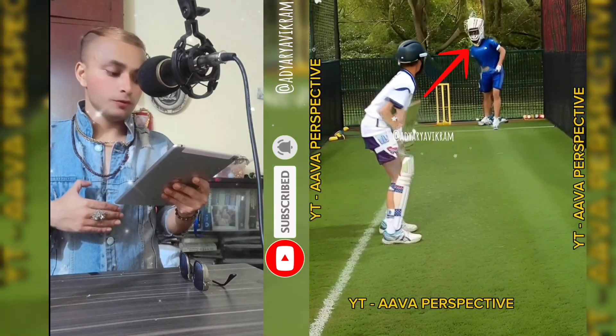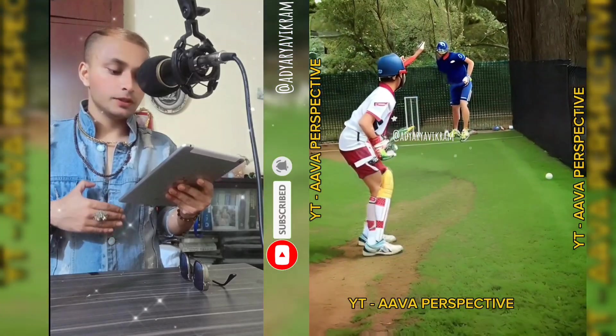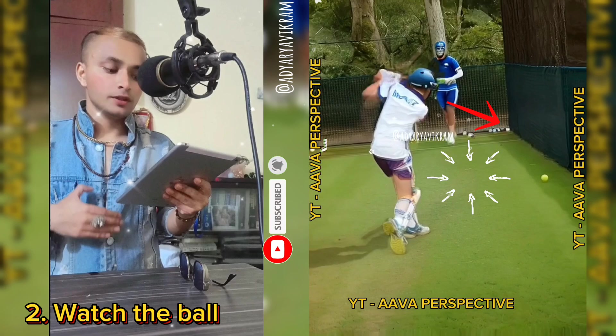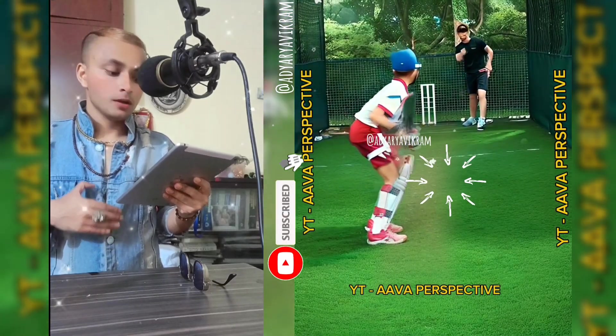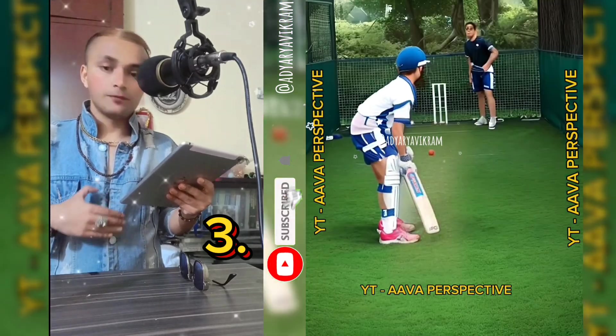Ensure that your front shoulder — left shoulder for right-handers — is pointing toward the bowler. Step 2: Watch the ball. As the bowler delivers, keep your eyes on the ball. Look for a half-volley or good-length ball, preferably outside off stump.